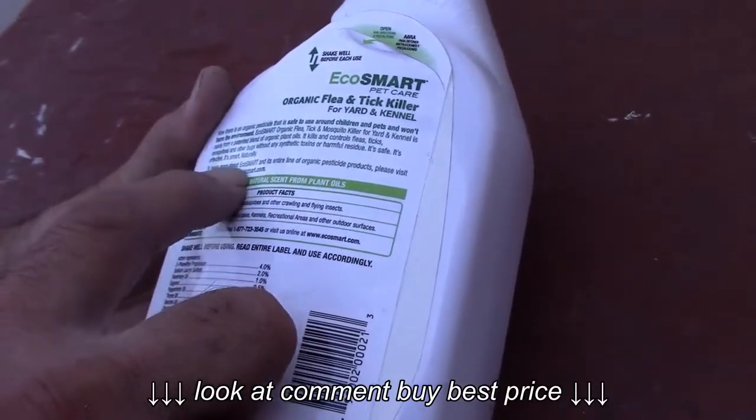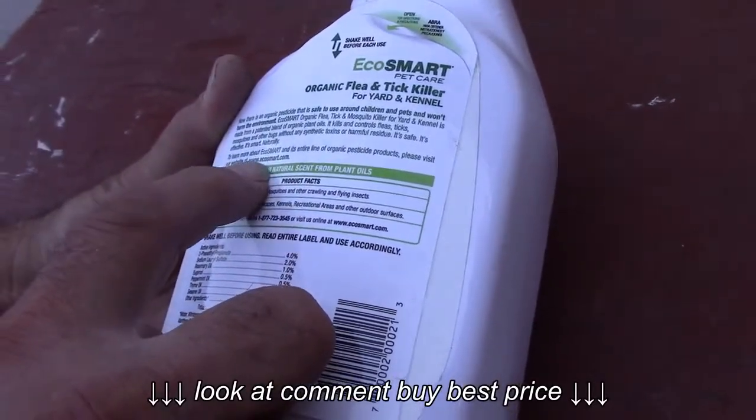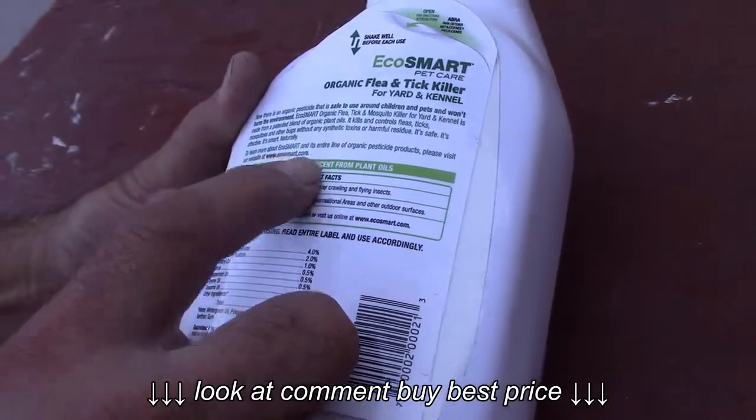To learn more about EcoSmart, go to EcoSmart.com — E-C-O-S-M-A-R-T.